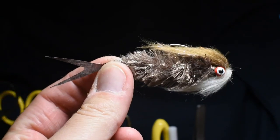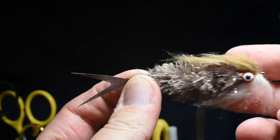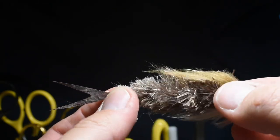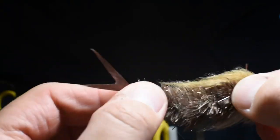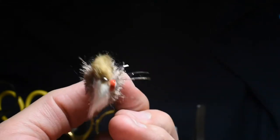The last thing is let's color this tail. I'm just going to use a brown Sharpie and paint that tail — and there we go. Hook up, barbless. Look at that — turn left, turn right. Trimmed up a little bit. That should be a nice lip piercer — say hi!